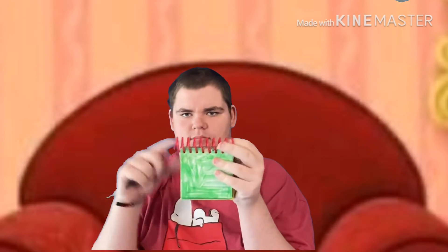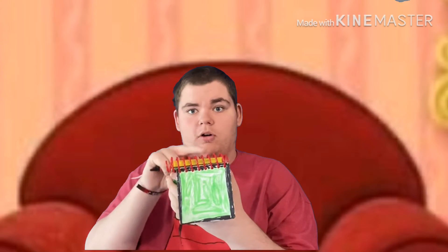Hey, you know what we need? Our handy dandy notebook. Notebook. Right. So — Orange Kitten. Let's use our orange crayon. Okay. Orange Kitten.